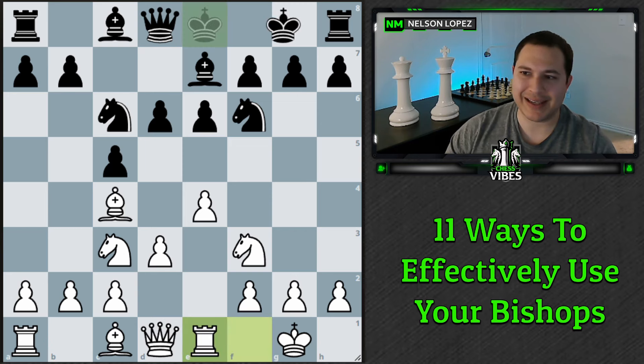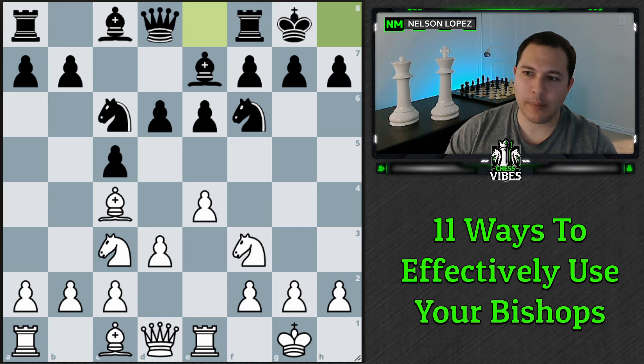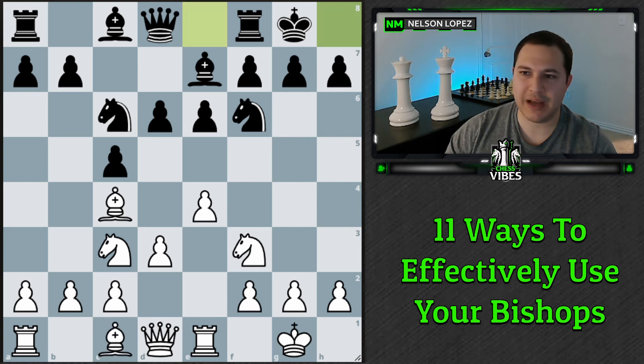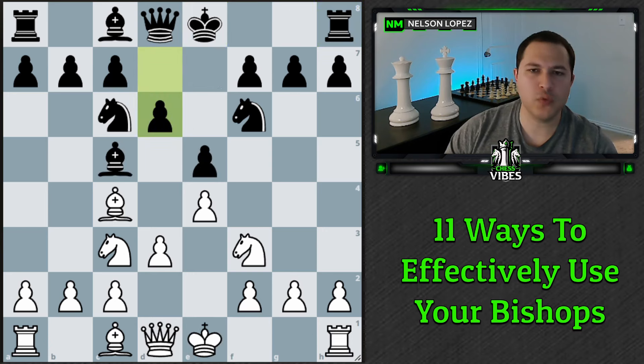Let's say I played rook e1 and black castles — now I'm much more comfortable playing bishop g5, because I'm not worried about h6 and g5. Yes, it's aggressive but it also weakens black's king, so it seems fine. You can see how whether or not you've castled, and whether or not your opponent has castled, should come into your thought process to determine whether to play bishop g5 or not.